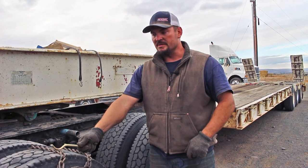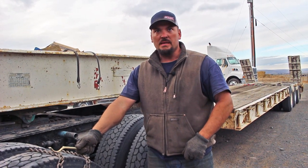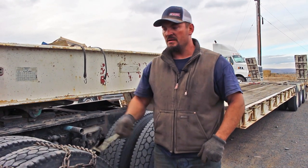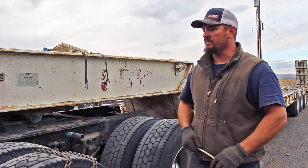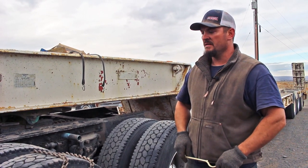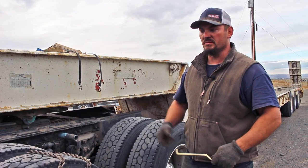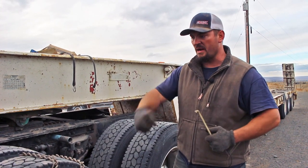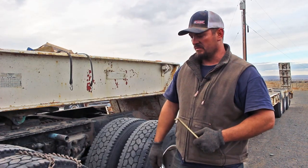If I can run tight chains, I've run these chains for three years. If you run loose chains, you'll go through a set a year — maybe even more than that. It's just the way that they grind into the road.